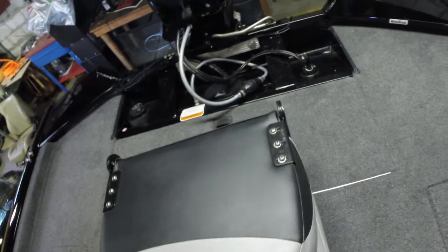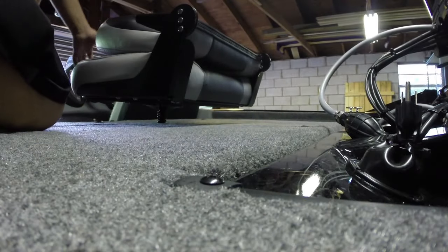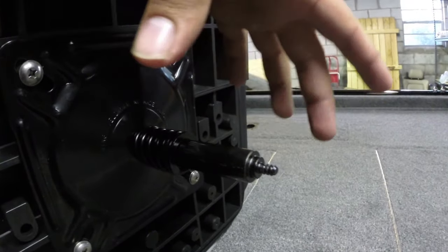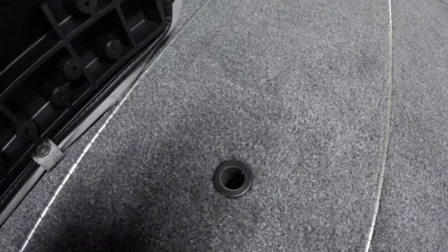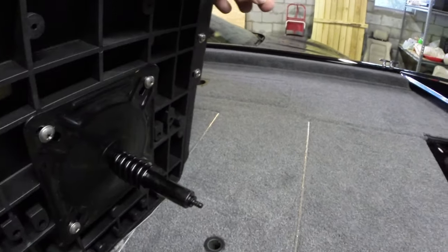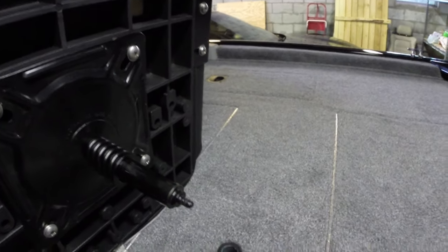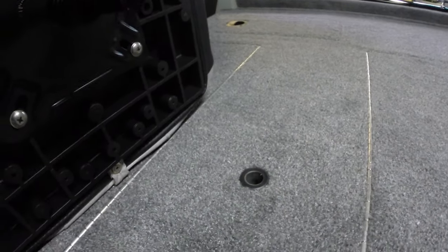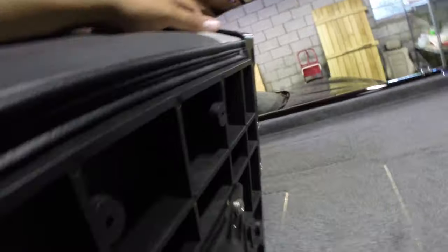Moving to the back seat: one thing I noticed is that on the bottom of the seat it's threaded, and there's a plastic piece that goes on the bottom. That plastic piece is actually stuck down in the seat pole hole, so I can't use the rear seat pole to raise the seat up. Being only a couple months old, that kind of sucks. I may have to use the warranty to get that piece removed and a new one put on.